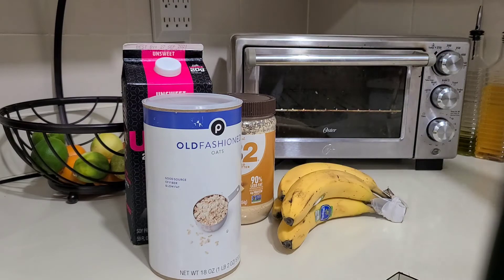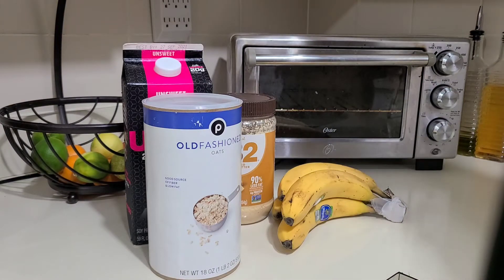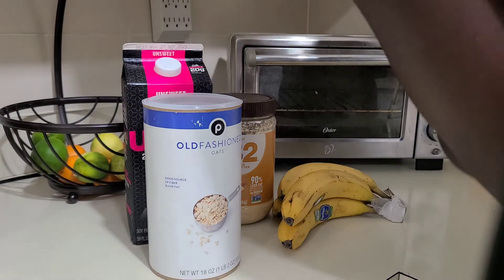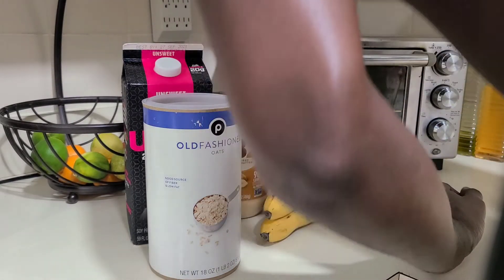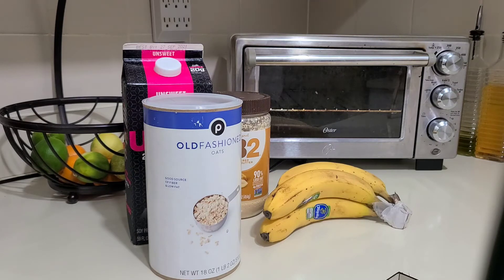Sometimes I also use steel cut oats in my smoothie — it's a bit more expensive but really good. I was going to show you, but I can't find it. I think my wife ate it all, which is a good thing because she likes it! So we don't have any steel cut oats right now; we're going with the old-fashioned oats instead.